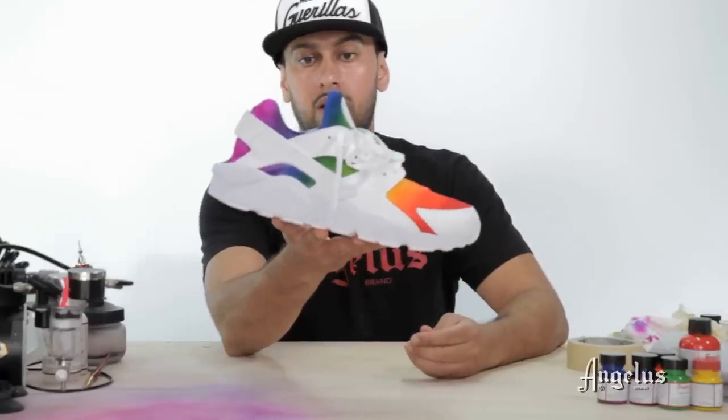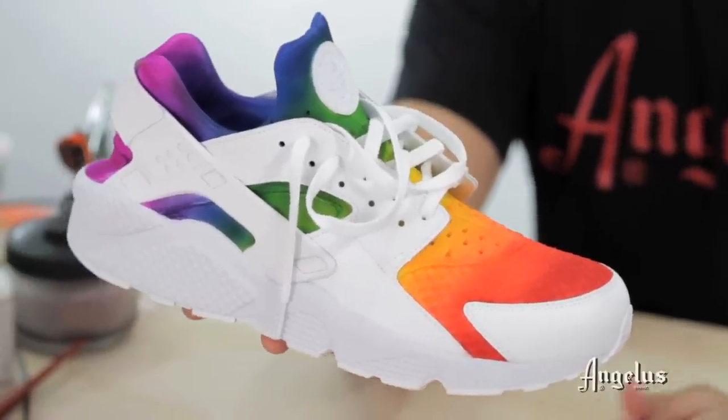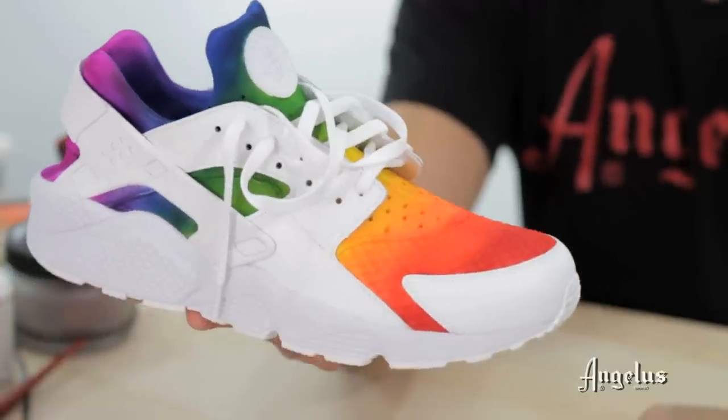This is the finished product — a Huarachi cross trainer with a complete rainbow fade. We used a number of different colors and I think the fade came out pretty nice. I hope you guys enjoyed this video — I'm out, peace.